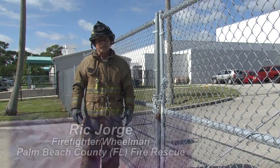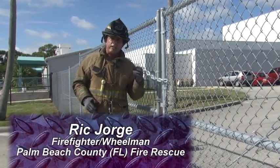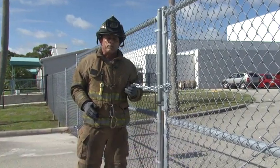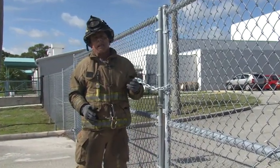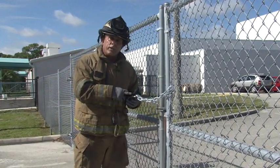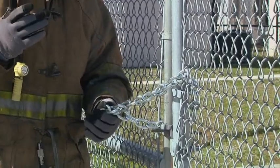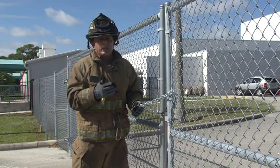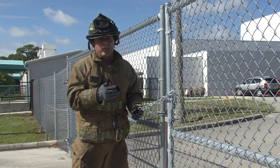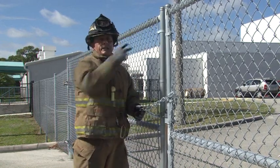Welcome to another segment of Fire Engineering's Training Minutes. I'm Rick George. Today we're going to cover how to go ahead and take a chain or a lock. Most of the time we'll come up onto an alarm and we'll have to make access to a property or something. Rather than destroy the lock, we're going to show you how to take a link out and do it in a one-man operation, since sometimes you don't have somebody else around to help. We're going to show you how to do this on a low technique and on a high technique.